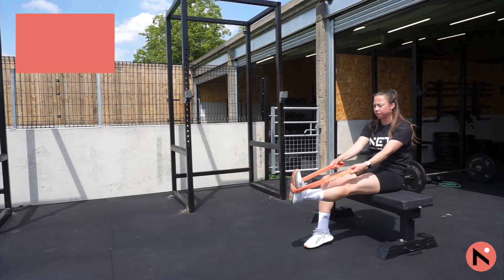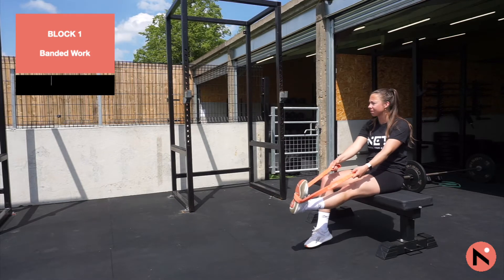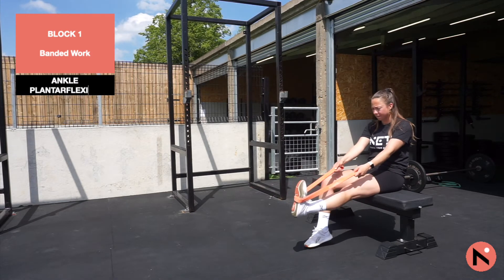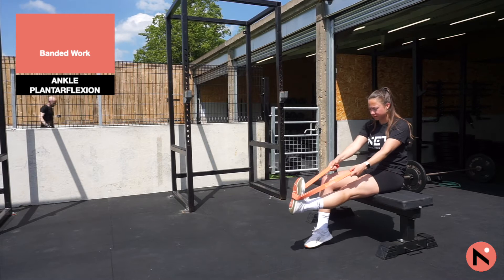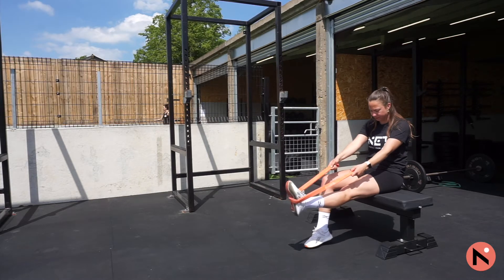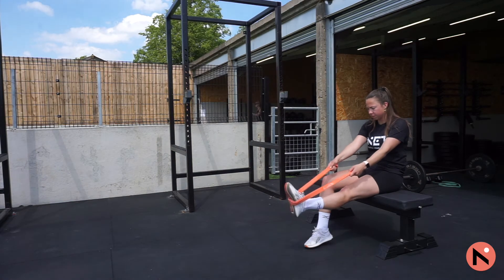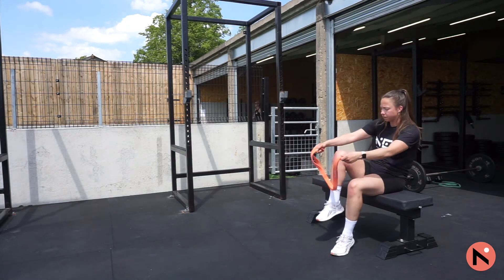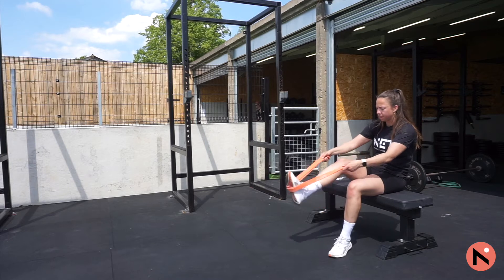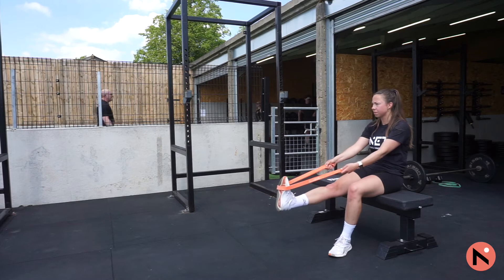Next up we're going to do some more banded work, and this time we're going to be looking at plantar flexion. What you want to do is halve your resistance band and put it under the heel of your foot. From here you're going to keep your leg out straight and point your toes down — this is the plantar flexion movement. You need ten of each exercise and three rounds. First pointing straight down, then just as we did before, point to the outside of your foot to get the rotation on your ankle. Try this on both sides.